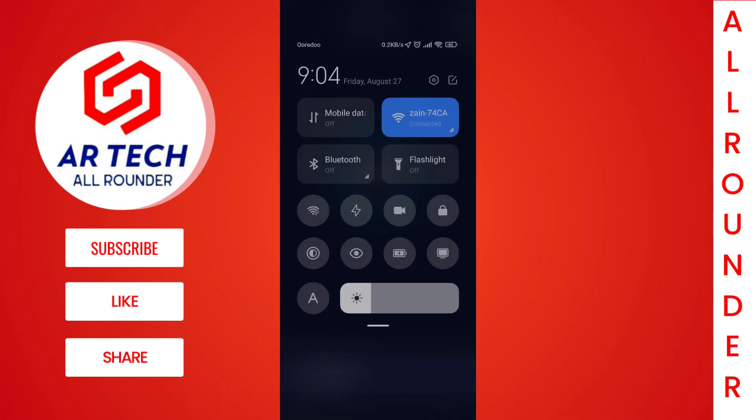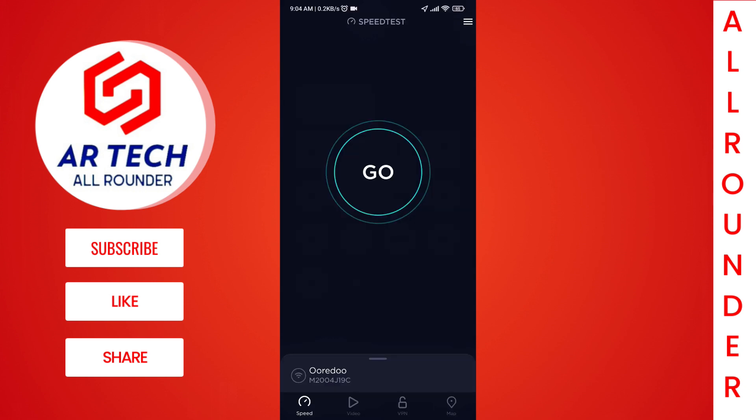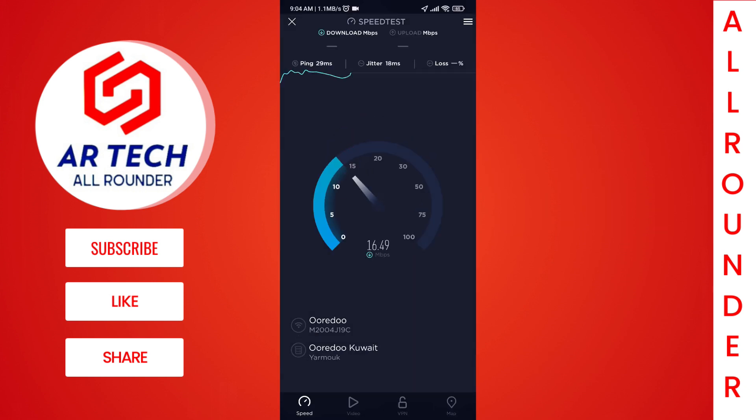Then in the second test, I am going to connect my phone with my second router, which is used as a Wi-Fi extender, and again test my internet speed.